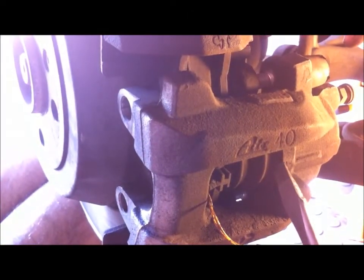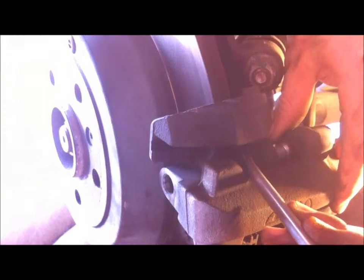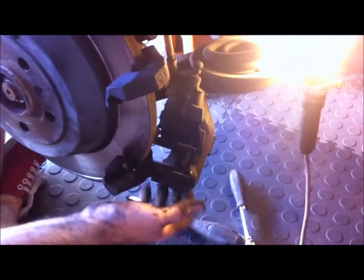So now we're putting a screwdriver in between the pad and the rotor and levering the piston back inside the caliper body a little bit so we can get the caliper over the wear groove on the rotor. Now you can slide the caliper off. The bottom one is hard because you can't see what you're doing.